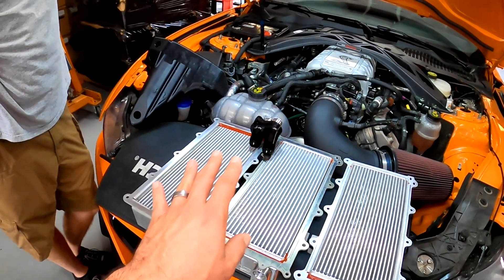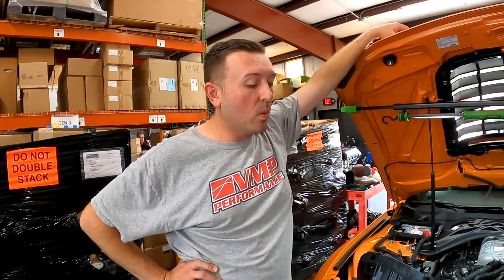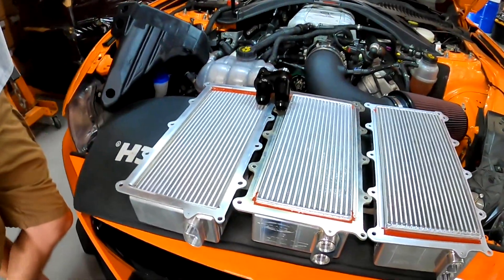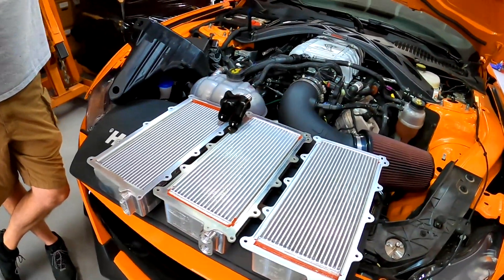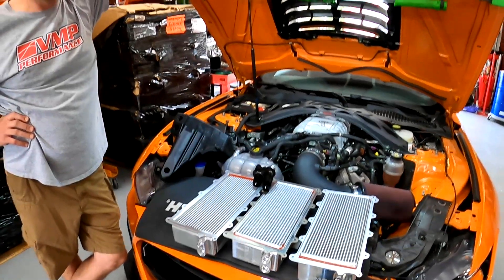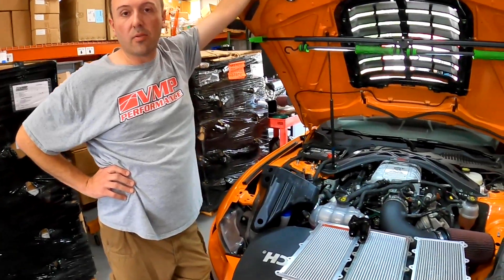Do you have any figures on the pressure drop differential — the difference between the factory core and your replacement core — so we can get an idea of the efficiency? With the factory supercharger we were fighting how thick of a core we could put in there. We actually had to make some design changes to the casting to fit this 87 millimeter core in the new 3100 supercharger. One to two PSI pressure drop across the intercooler is ideal. The factory one's a little bit higher and it just quickly gets overwhelmed — it's always a balance of how much heat you can carry away versus how free-flowing you can make the core.